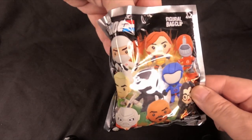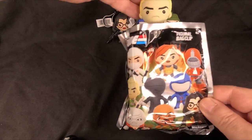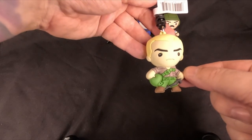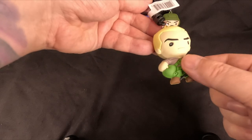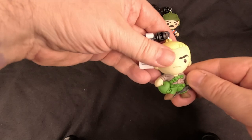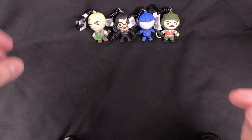Next up, let's see if we can make it two for two with the good guys — we have Duke! The kind of leader of G.I. Joe, apart from Hawk. He's actually got some nice detail on him, a little blonde hair there. I'll put him next to Baroness because he has a bit of a thing for her sometimes.